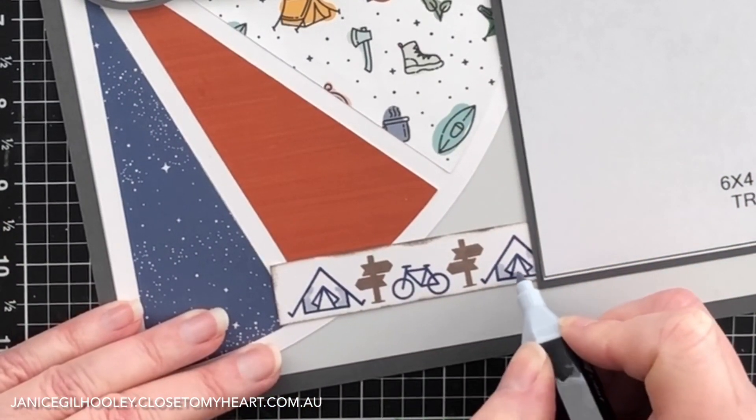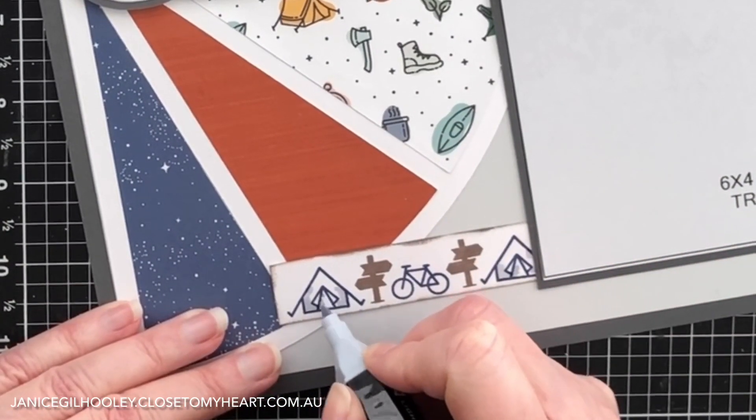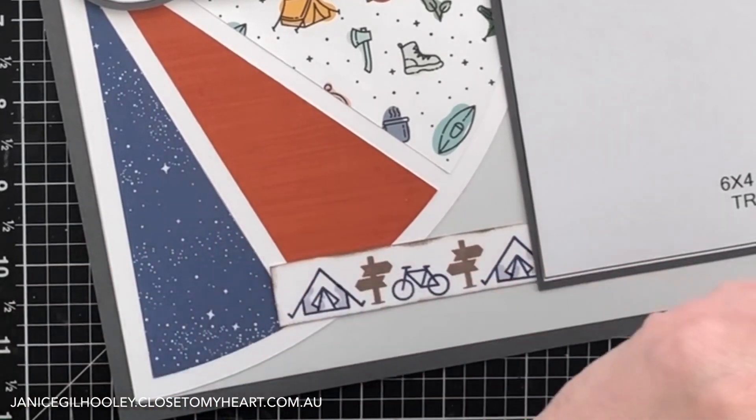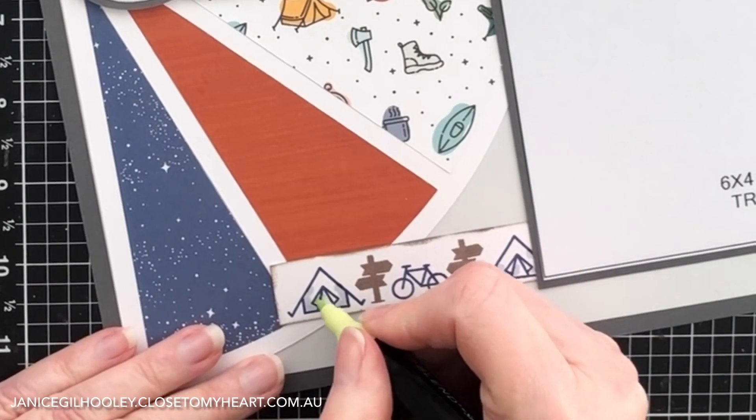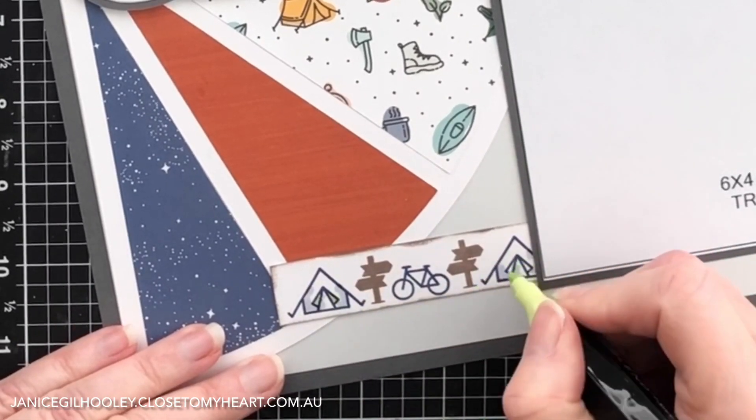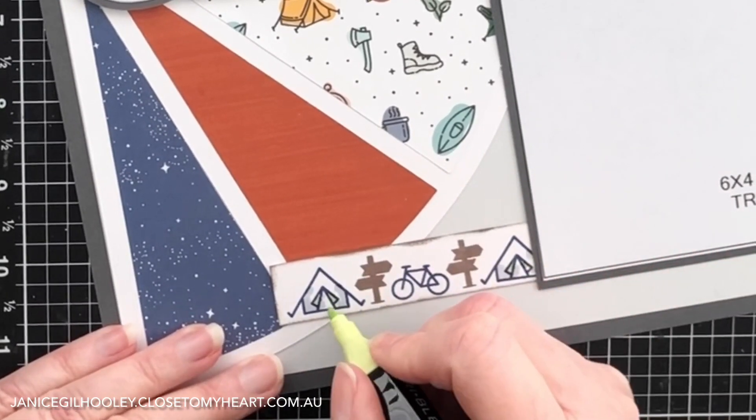I'm going to put the foam on these and then we'll get on with the right page. I'm just adding a little bit of shading to these tents with the ice grey marker, and I'm also going to bring in the dull green blend just on the tent flaps to add a little touch of color.